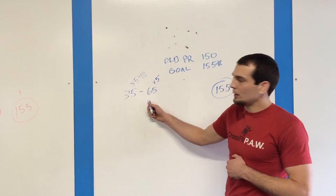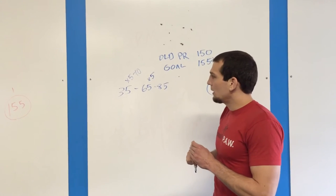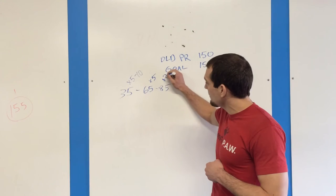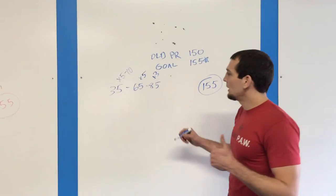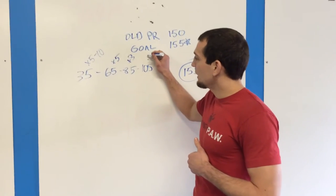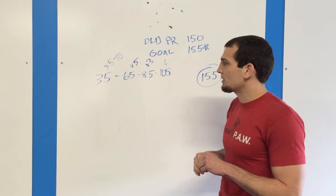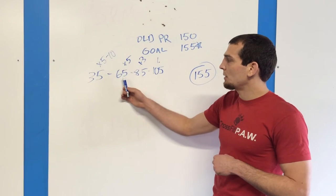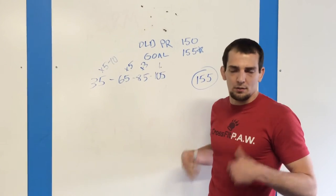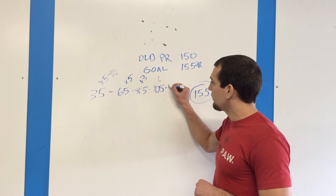That's a 30 pound jump to 65. Then we're going to go to 85 — a 20 pound jump — and do that 3 times; it's going to feel awesome. Then let's say we go to 105. Now we're starting to get a little bit heavy. Generally, that third or fourth weight will feel somewhat heavy — your nervous system isn't quite awake yet. We do that one, hit it for 1. Feels pretty good. Then we're going to go to 125.